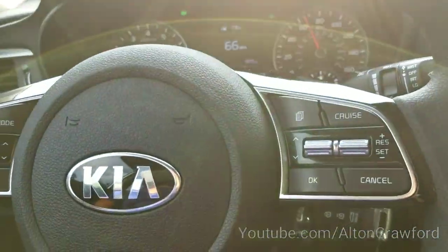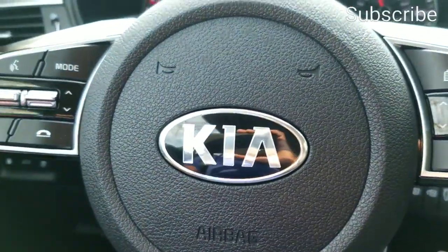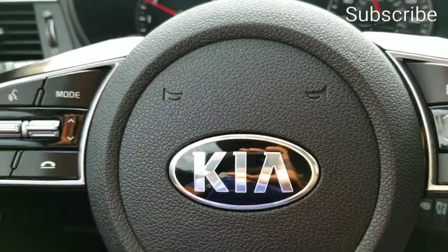Take time to enjoy your Kia and fully understand your vehicle, which is the main reason why you should click subscribe if you haven't done so yet.